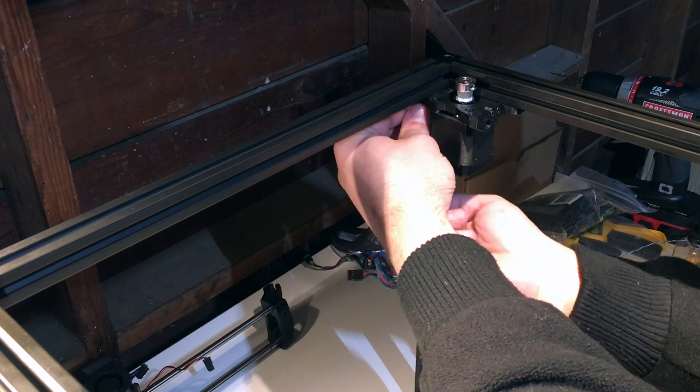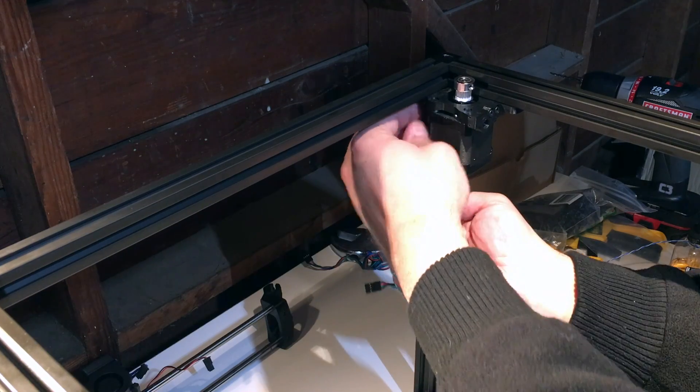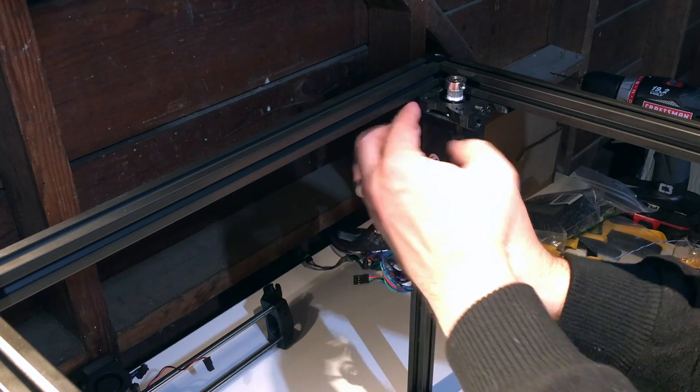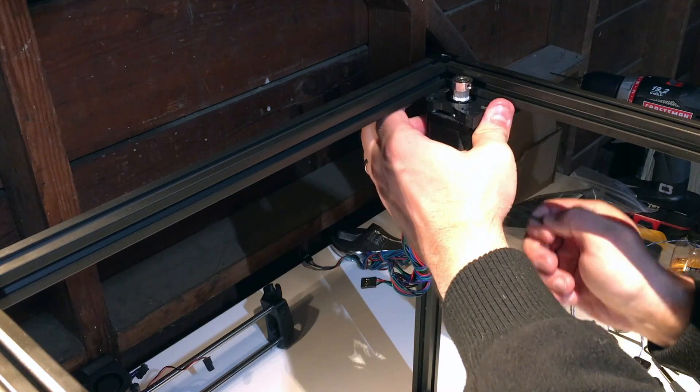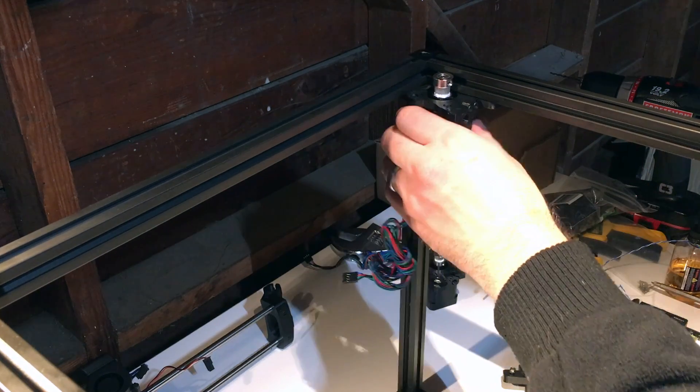The A motor arm — all right, that's on there.